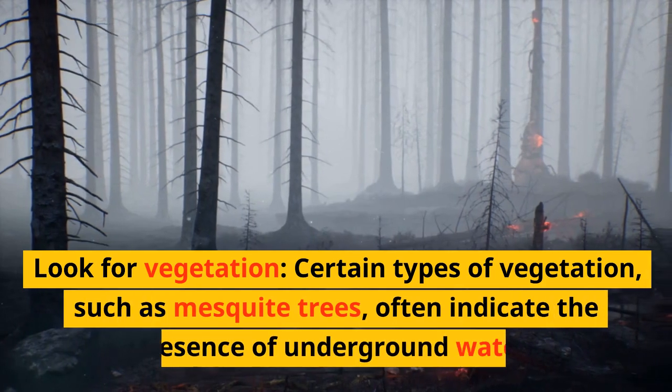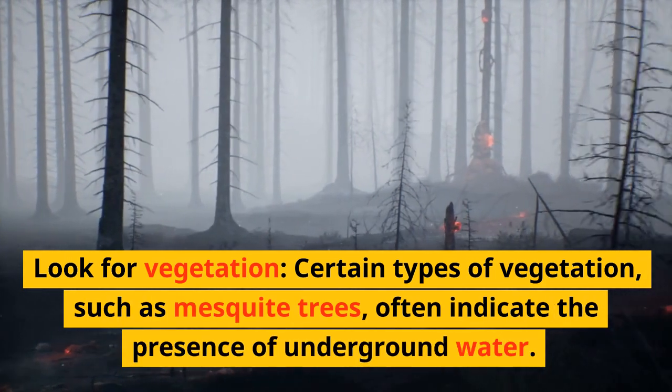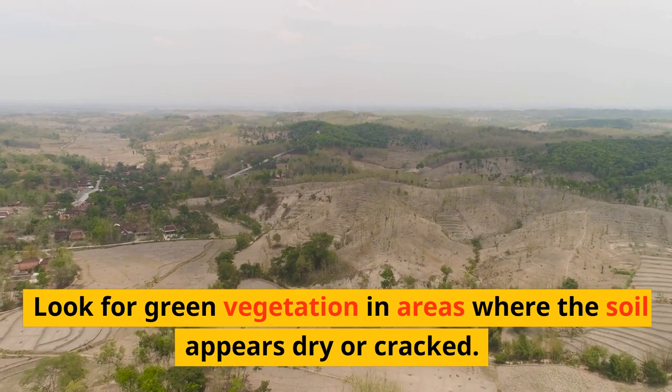Look for vegetation. Certain types of vegetation, such as mesquite trees, often indicate the presence of underground water. Look for green vegetation in areas where the soil appears dry or cracked.